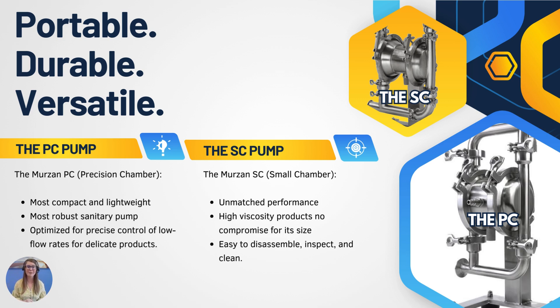Above it you have the SC pump. The Merzon SC, or small chamber pump, delivers unmatched performance of the Merzon diaphragm pump in a compact size. The SC is powerful enough to pump high viscosity products without compromising the product. As with all Merzon sanitary products, the SC is easy to disassemble, inspect, and clean. So you have the precision chamber pump — their most popular — and then the SC pump, which is the small chamber offering unmatched performance.